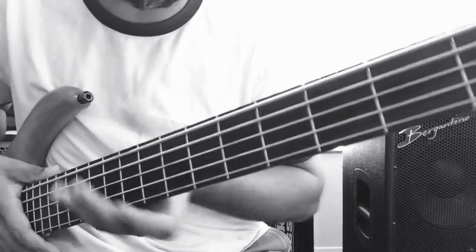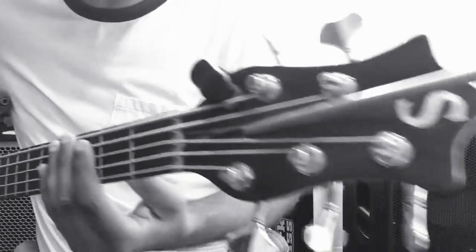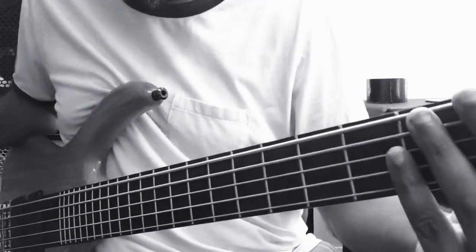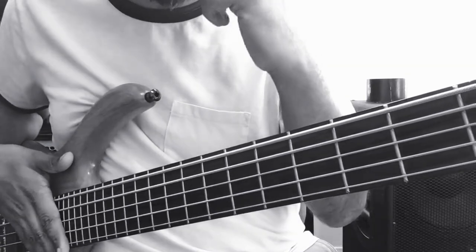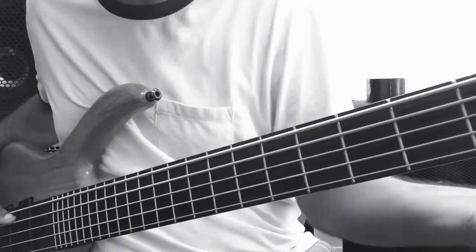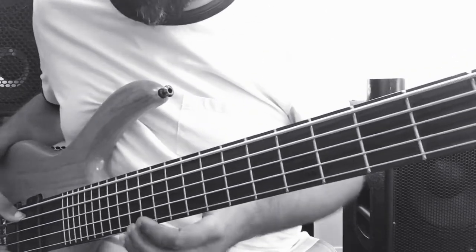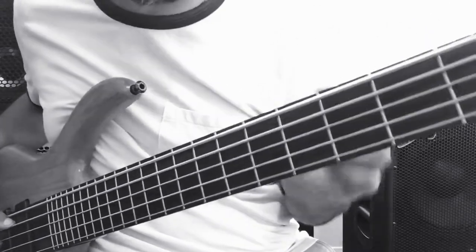Pretty much I got the action where I want it — I basically found it. I still have the key in the truss rod just in case I find a complete dead spot and need to adjust. But pretty much I found my action. It's not tuned to 440 yet, but this is pretty much how it sounds. I do like a little buzzing — slight, slight buzzing — it has that kind of attack.